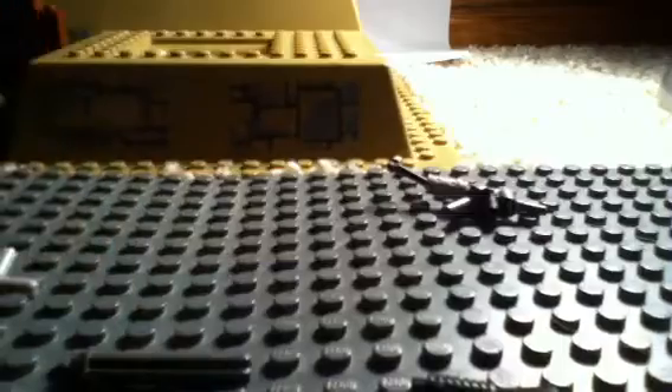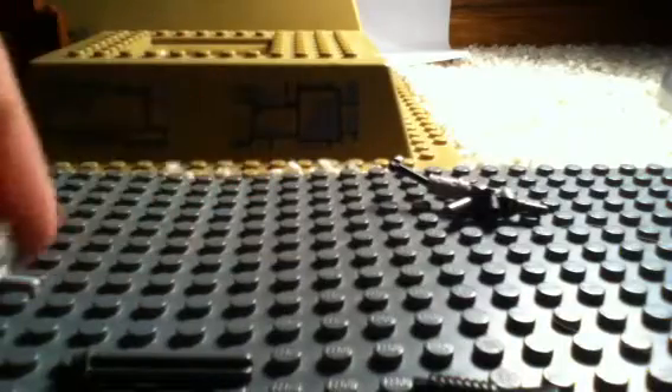Now the minigun. What you're going to need is one of these Lego microphone blaster things, one of these with the little bit, one of these, one of these, and one of these.